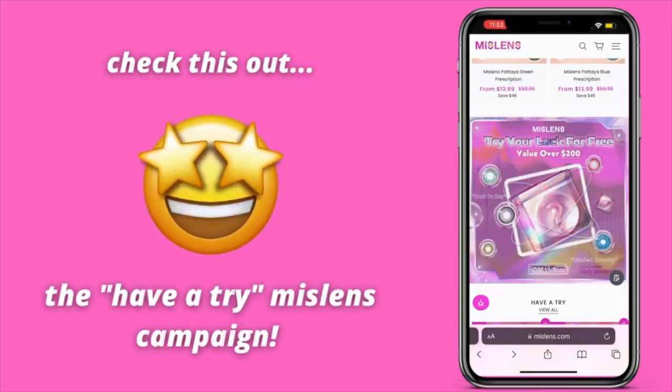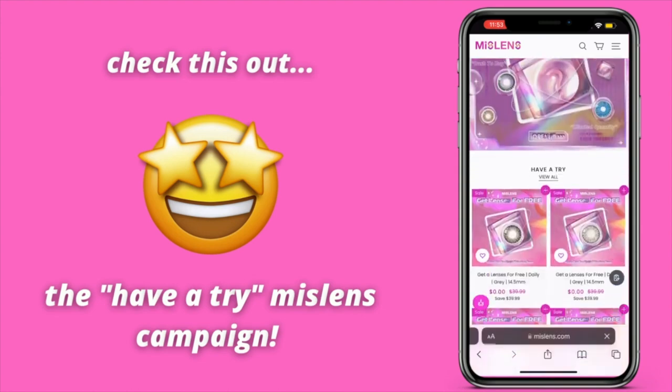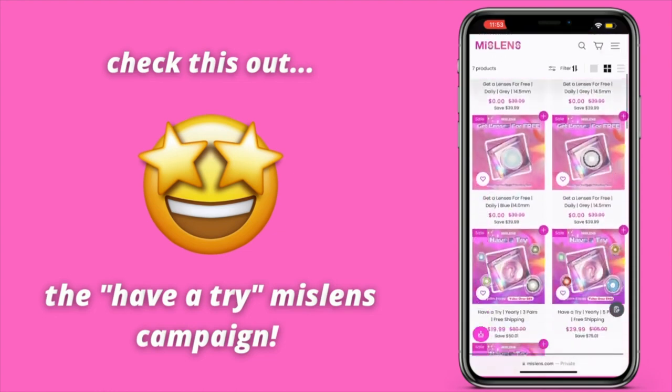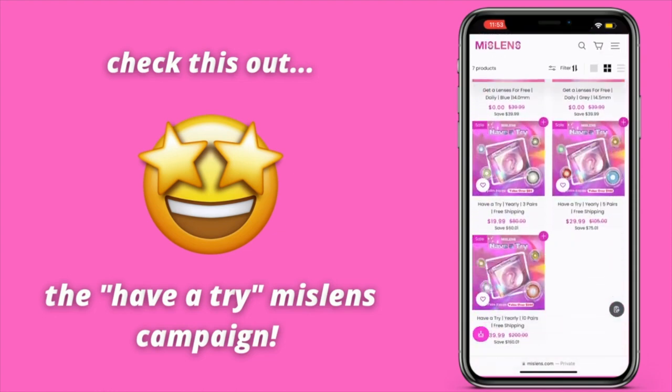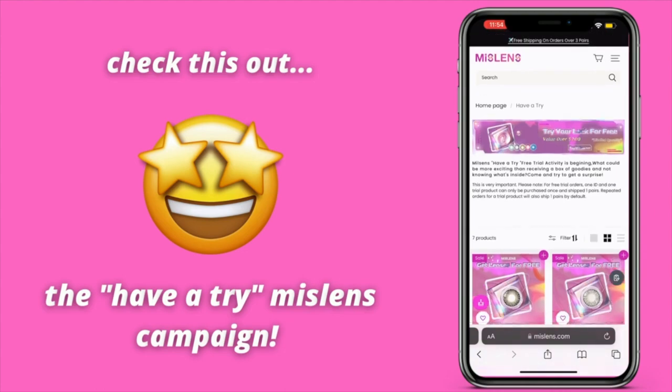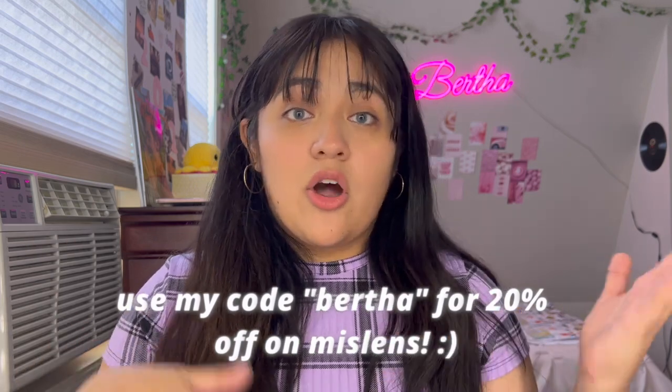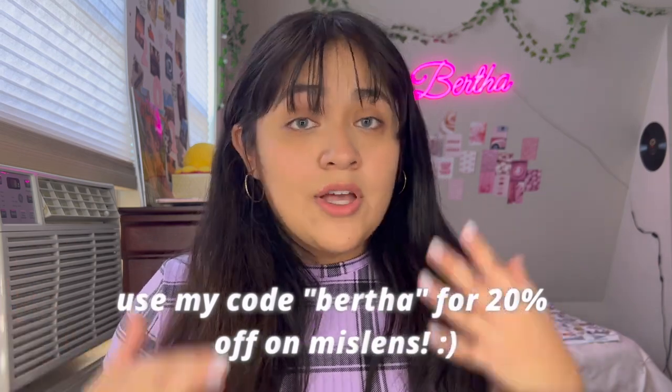Mist Lens is also having a 'Have a Try' campaign on their website — a very exciting campaign where you could get the chance to win some mystery goodies from Mist Lens. Check out their website for more information. If you made it to the end of this video, you can use my name, Bertha, for a special discount on the Mist Lens website. They also have a great variety of cosplay contacts.